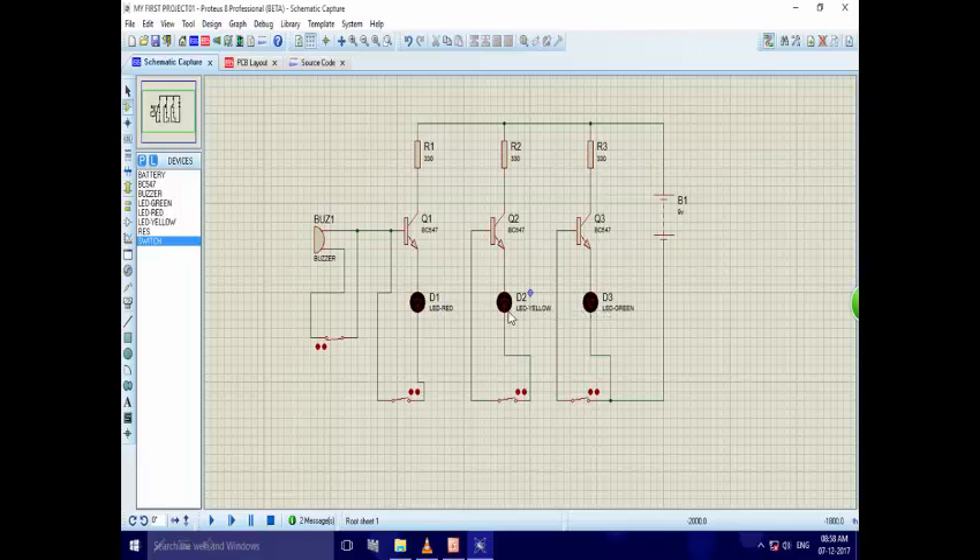In Proteus, tanks are not available, so we use open switches instead. Here, instead of our tank, we use switches to connect the circuit with all the channels. The grounded points are connected to the negative terminal and other points are connected to the positive terminal.